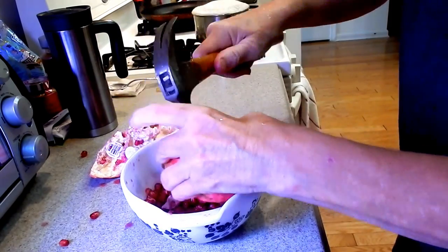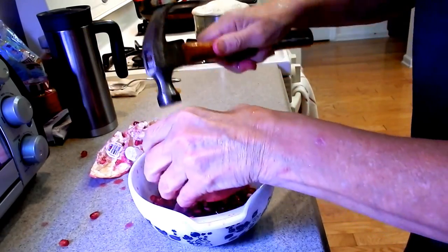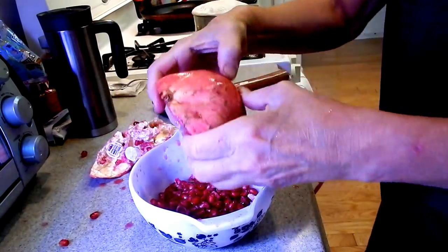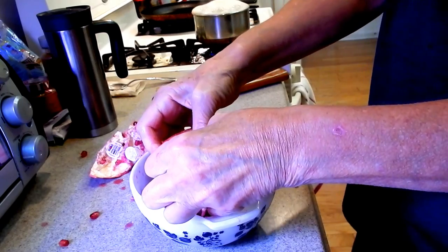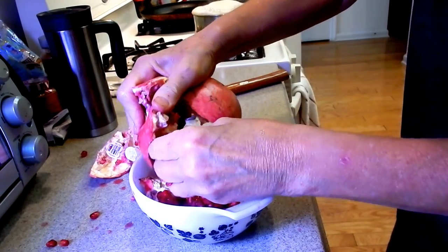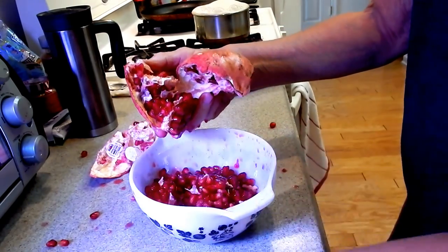Some will start falling out. Make sure that you have this over a bowl, or get some coverage, or the juice just goes all over. Just press — bam! It just starts falling all out. See that? Can you see what I'm doing? Then you go in and pick out the white pieces that got in there.